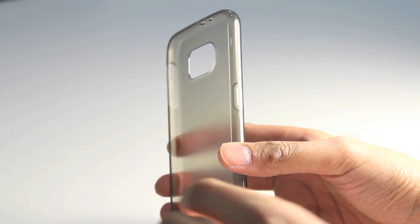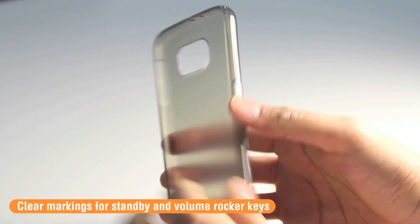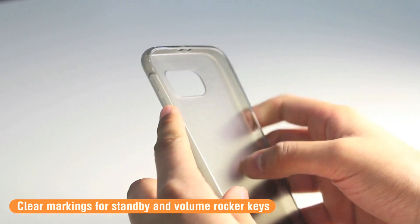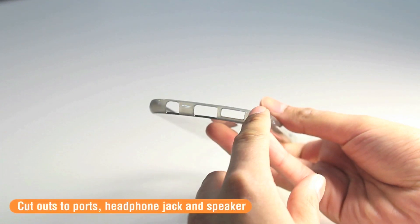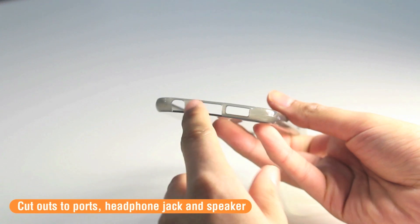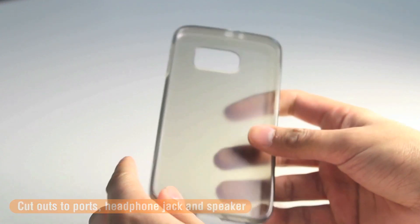Along the edges there are clear physical indentations for the standby button and the volume rocker, so you're going to be able to access these very easily. As mentioned, the bottom has the specified cutout for the headphone jack, the micro USB, and also the external speaker.